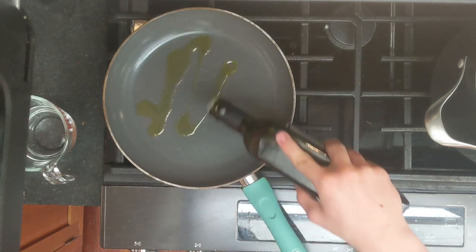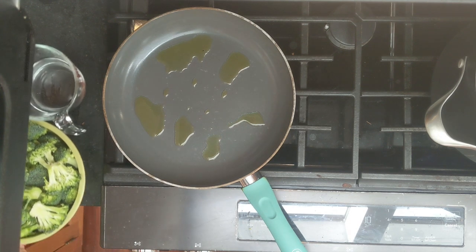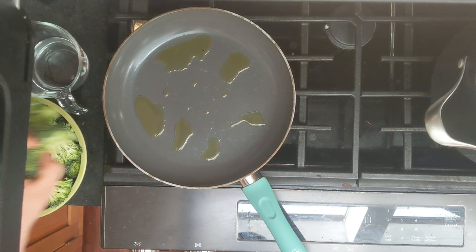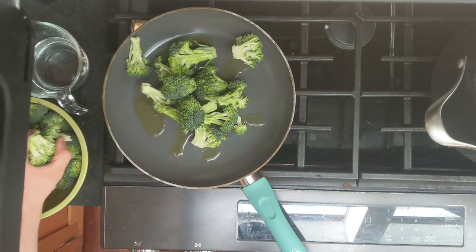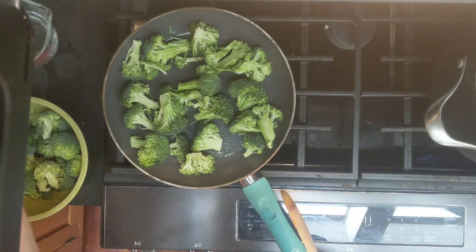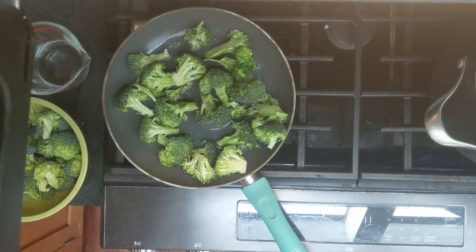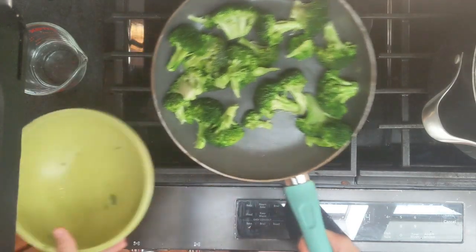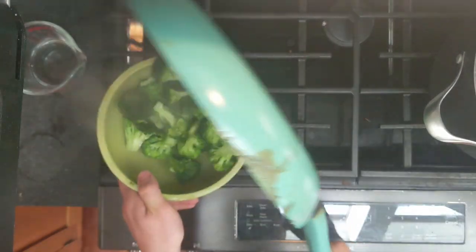Next, drizzle a pan with olive oil and set the burner to medium-high heat. Then add the broccoli to the pan. Start mixing it around and add some water midway through to help soften it. The broccoli should be cooked until soft, but once you are done, return it to the container and save it for later.